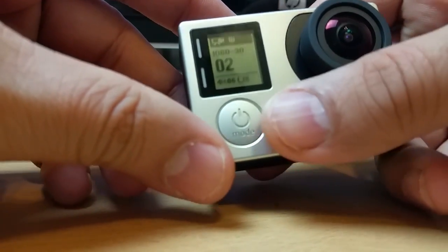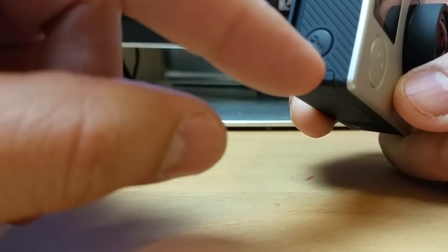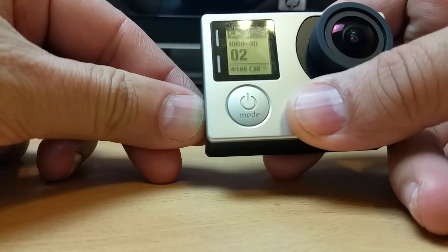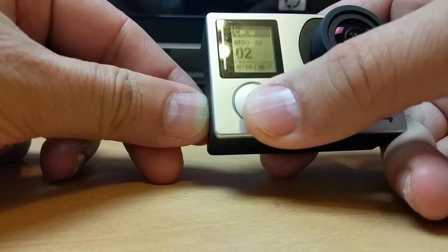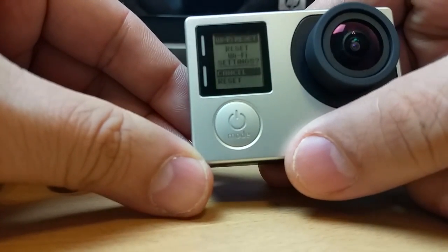The next step is very important — don't miss anything. First, press and hold the setup button. The Wi-Fi will come on, and while you're holding it, you need to press the power button. There you go, you are on this option now.